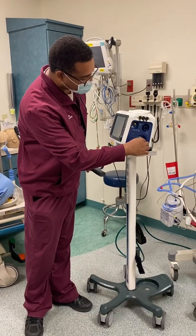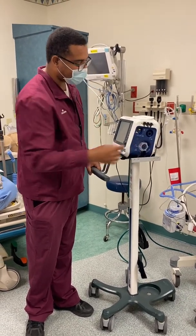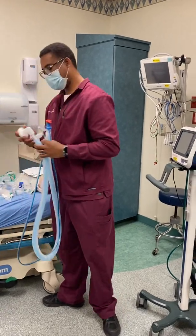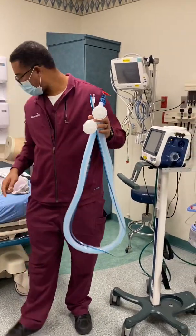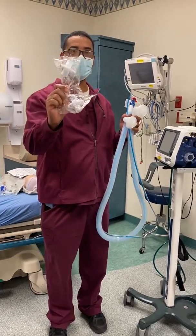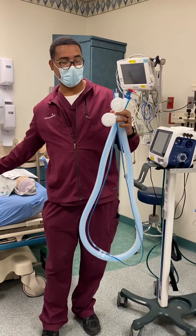Set it down and turn. There are also two filters that you need to have to set it up. It'll be in a package like that and it goes on there.